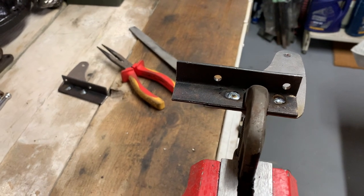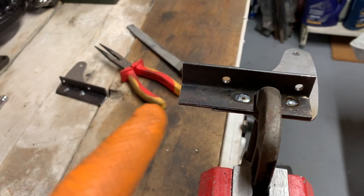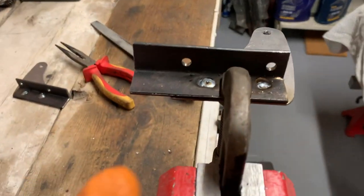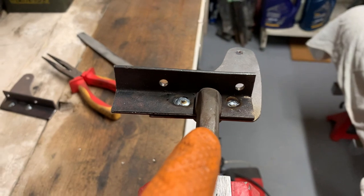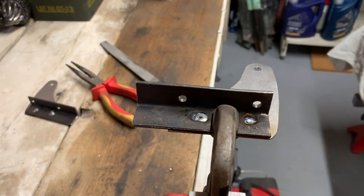I'm going to file the welds flat rather than use the grinder — I don't want to start the grinder in the garage and potentially damage something with sparks. Then I'll degrease them and get some paint on them. All very exciting.